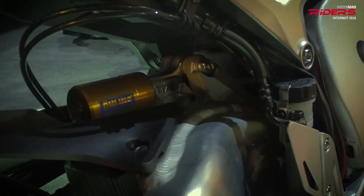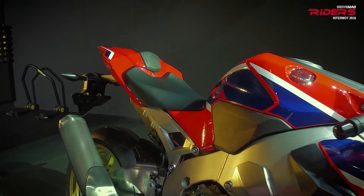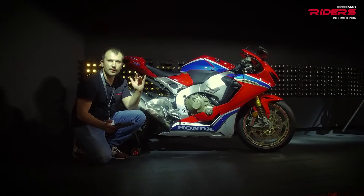There is also a rear lift control which keeps the back wheel on the road when braking hard. The weight is just below the 200 kilos figure, at 197 kilos.